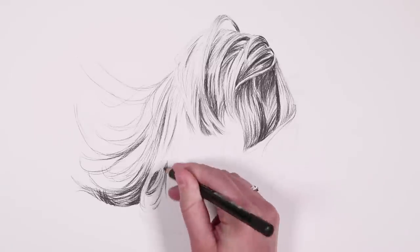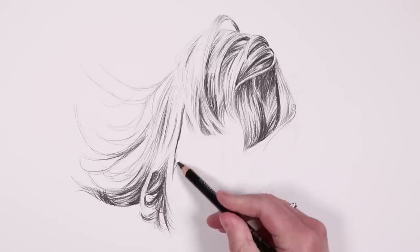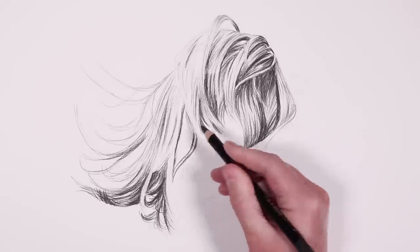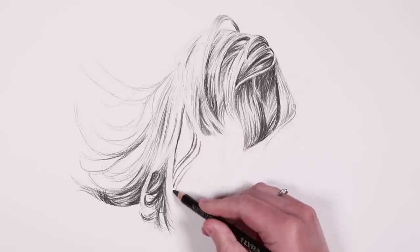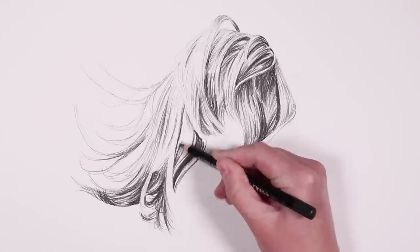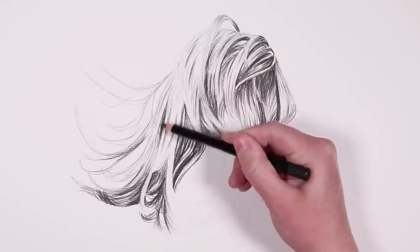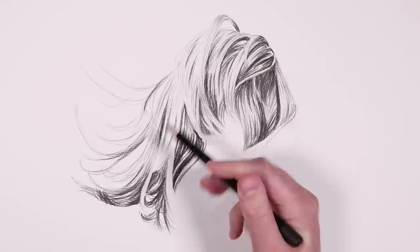One of the main reasons beginners' hair doesn't look realistic is because they rush through it too much. I know it can be daunting when you have a lot of hair to draw, but really take your time — if you rush and just scribble over the hair, it won't look realistic.